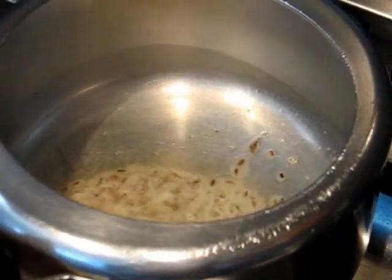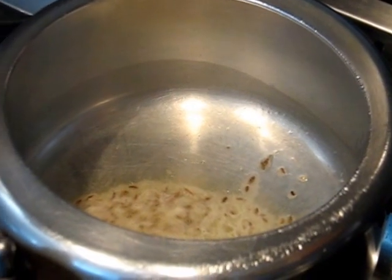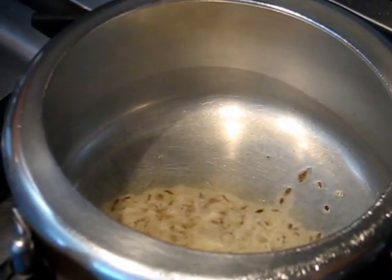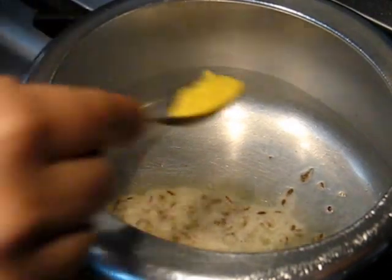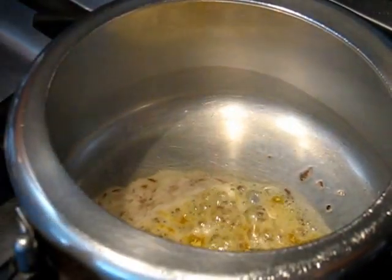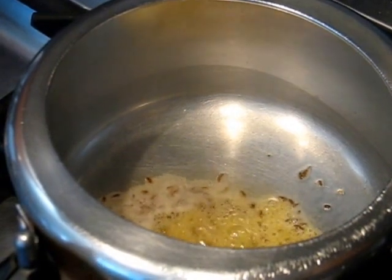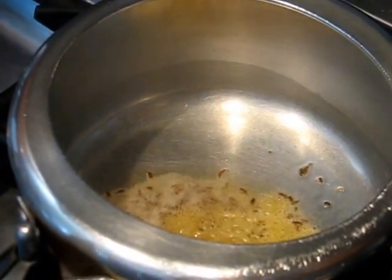Now I am going to put half tablespoon of asafoetida — its name is hing powder. As you can see the consistency of this.